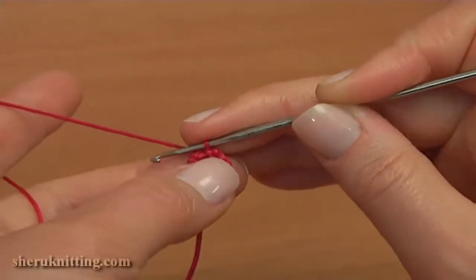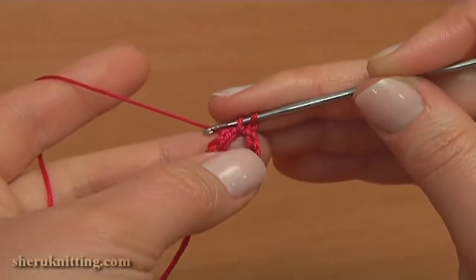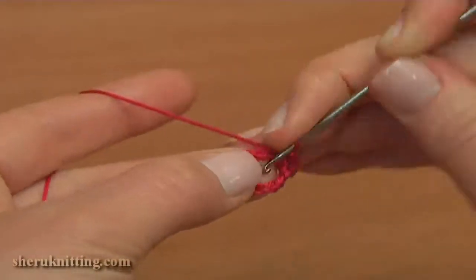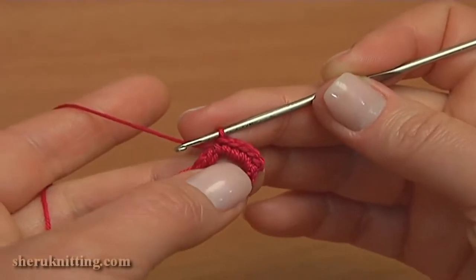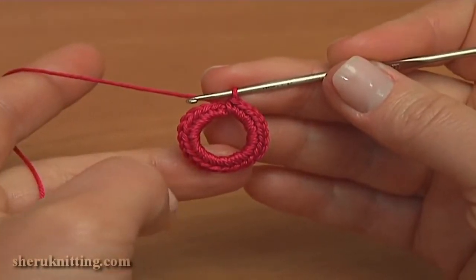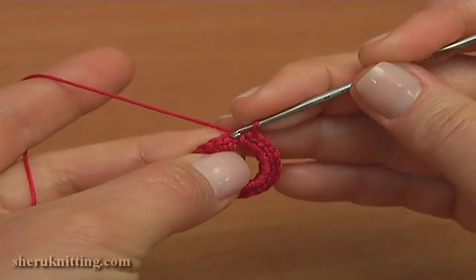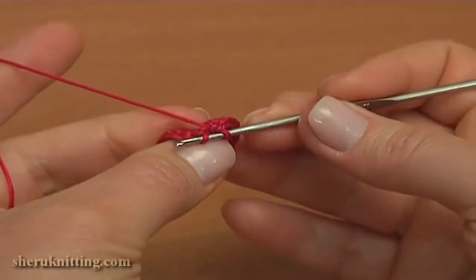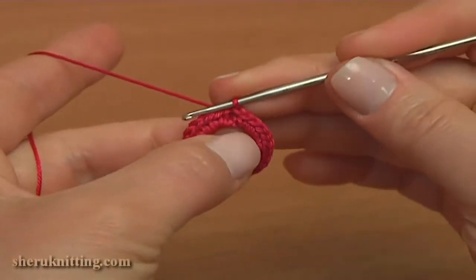Now continue and begin the first round. Chain 1 to bring up the yarn, and into the foundation ring single crochet 24. Work until you have 24 single crochet stitches made into the ring. Now complete the first round by making a slip stitch into the front loop of the first single crochet, skipping the chain stitch made at the beginning of this round. Insert the hook into the front loop of the next single crochet stitch and work a slip stitch. The first round is ready.